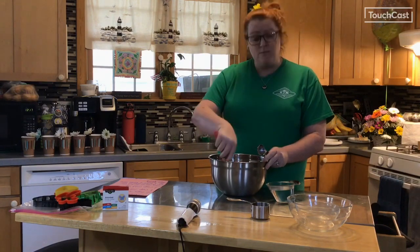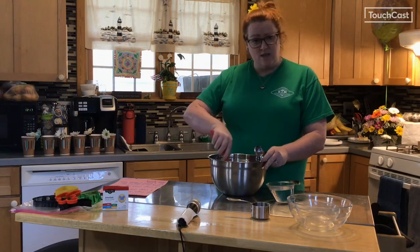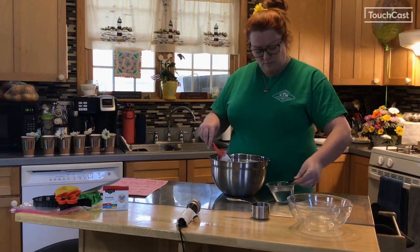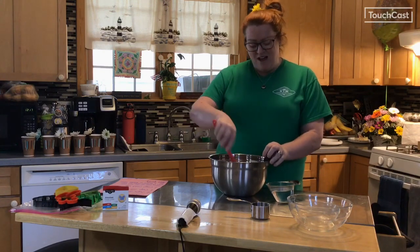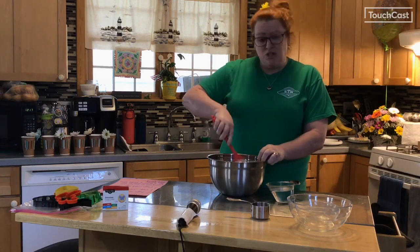I noticed that my dry ingredients are getting a little harder to push around, but they're not quite sticking together as they should be yet. So I'm going to add a couple more tablespoons of water. It's important to not add too much water as you go along because you don't want your dough to get too wet.